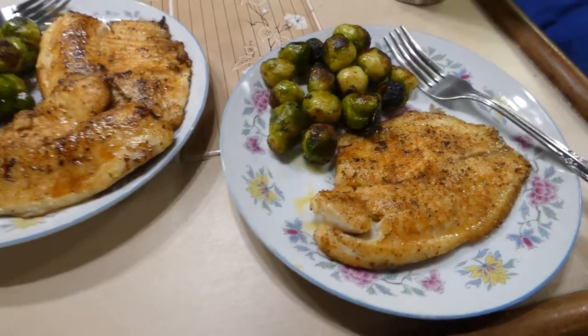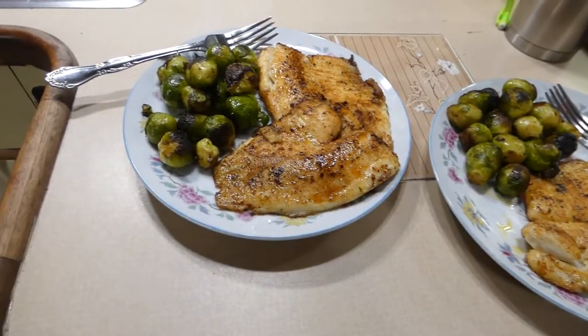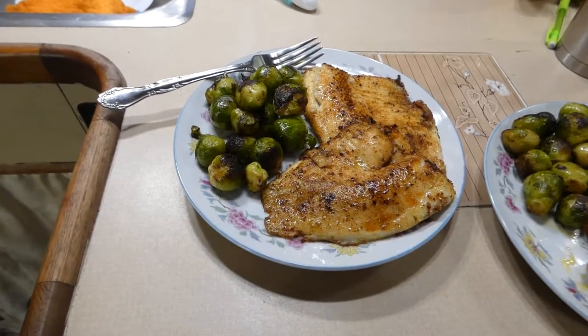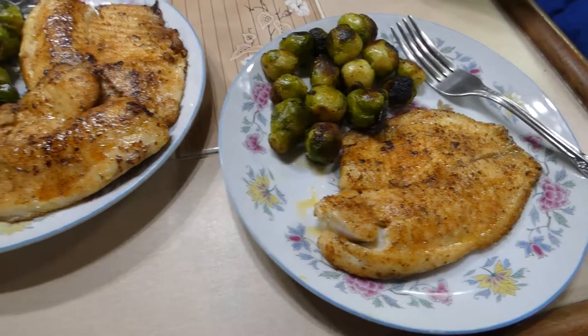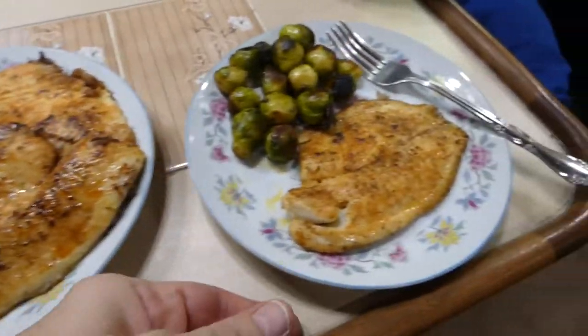Eating healthy does not have to take a lot of effort. I think there's a lot of misconception out there that you have to cook these big elaborate meals and have special ingredients. But we bought both of these products right from Aldi's, just adding a little bit of fat and a little bit of seasoning.